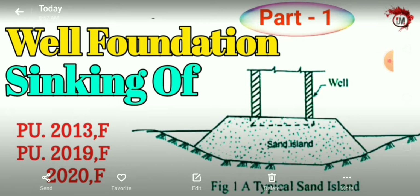Here in this video, we are going to discuss about the sinking of well foundation — how sinking occurs in well foundation. In this video, we are going to talk about it in detail.